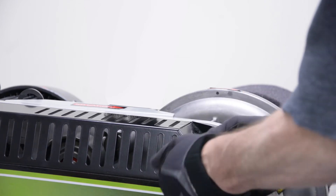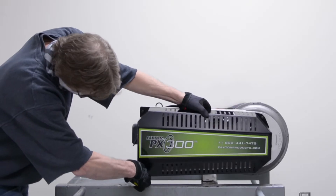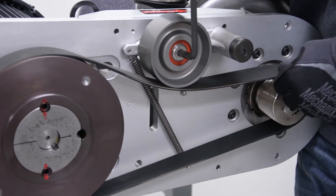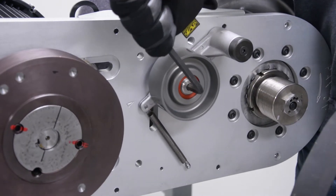Remove all four screws and the belt guard will come off. Install a 5/16 allen key into the center bolt of the idler pulley and rotate clockwise to remove tension from the belt, then remove the belt.